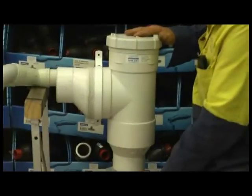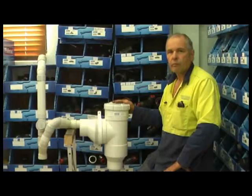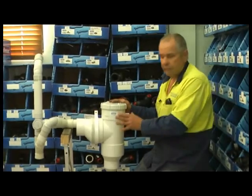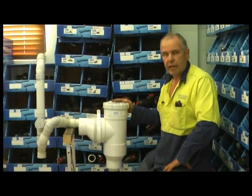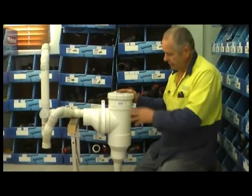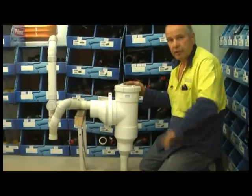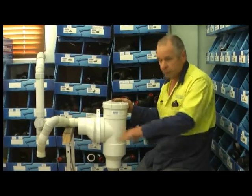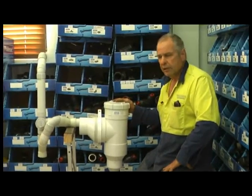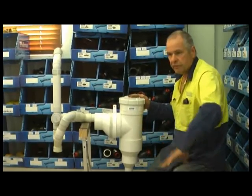Once the greywater has been filtered, it will pass out and go to the irrigation field. The vertical filter is ideal if you have gravity to move the water from the house to the irrigation field. You can run this off drip line if you had about two metres head of pressure, or into a pipe trench system fixed in the garden. You need a bit of head to throw from the filter into the field.